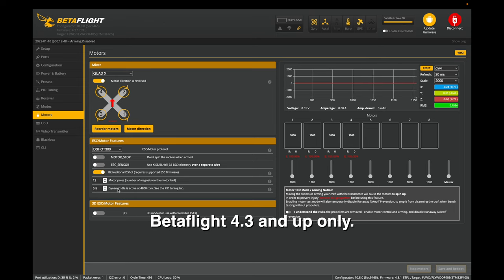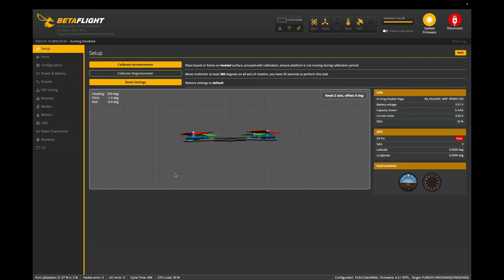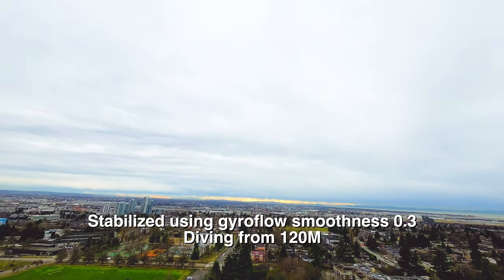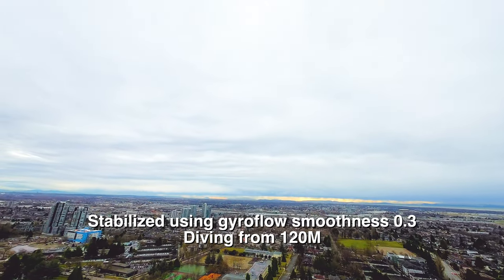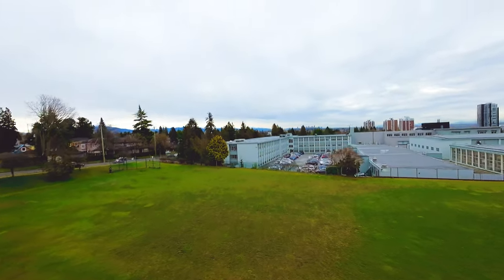You can see dynamic idle is active at 4800 RPM — that's the dynamic idle value set earlier. If you did modify the stack with the M2 nuts to secure the FC screws, remember to calibrate your accelerometer again. Put your quad on a level surface, hit calibrate, and make sure it's level. Test it in angle mode because that will affect your GPS return-to-home. I hope you enjoyed the video — please like and subscribe, try the tune out, and let me know your feedback. If you don't have an Explorer yet, go to my review video in the description below. Thanks for watching!